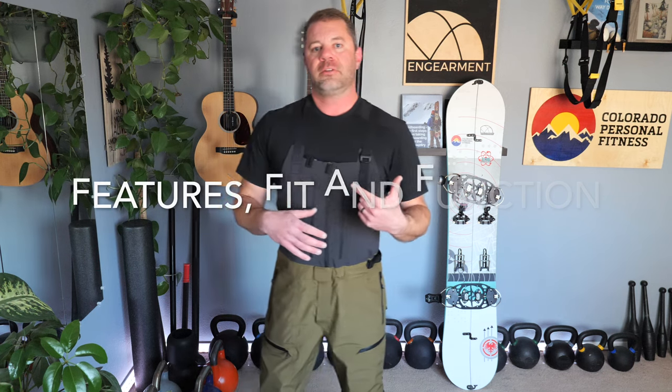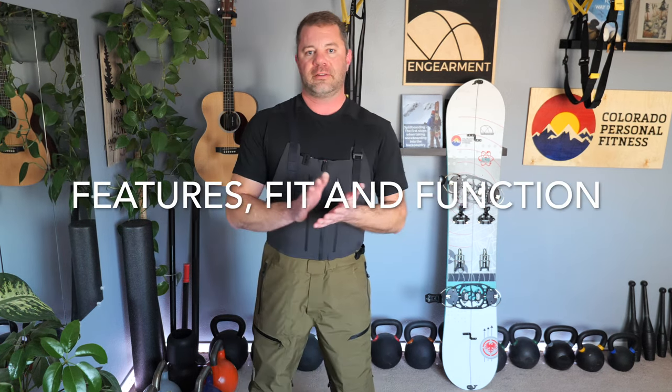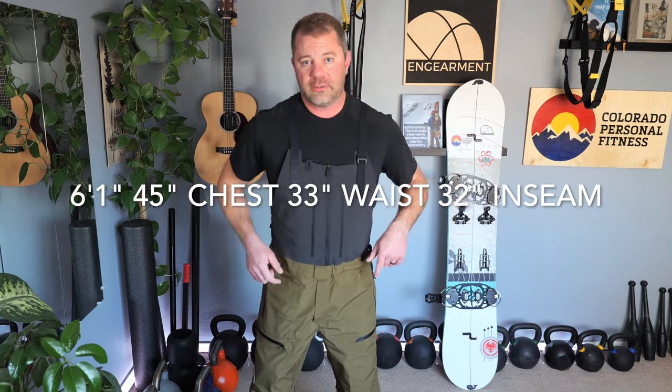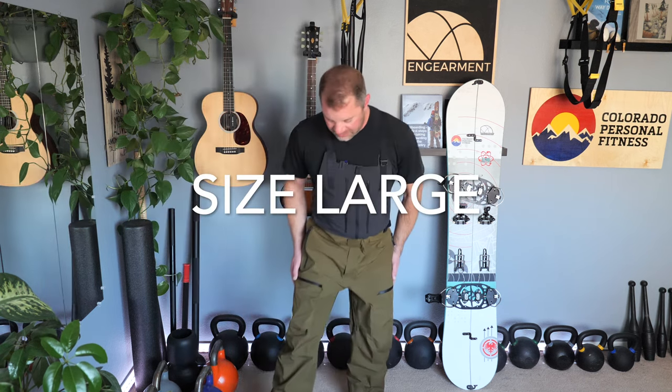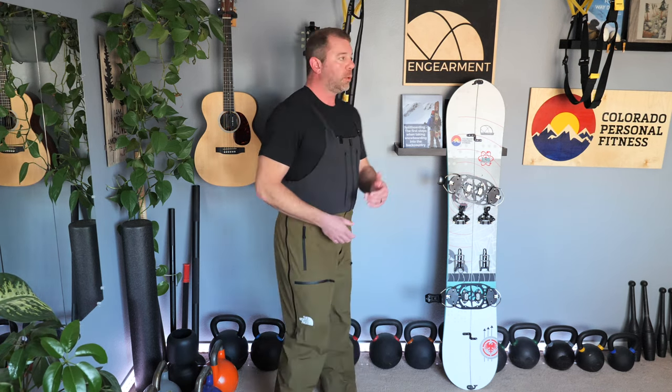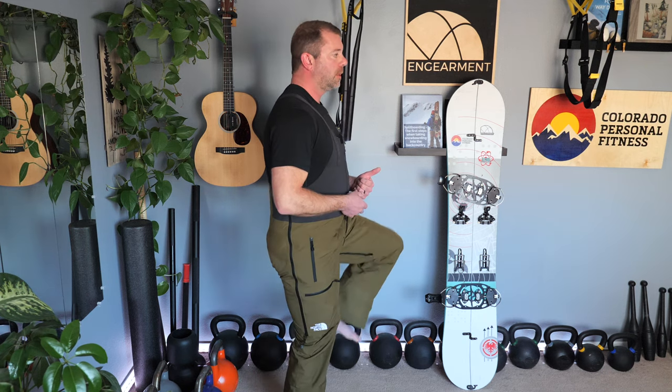Let me go over the features, fit and function on these to give you a little inside scoop on them. Fit and sizing: I am six foot one, 45 inch chest, 33 inch waist, 32 inch on the inseam. These are a size large. They are a really good fit — not too baggy, definitely not too tight. There's no restrictions in range of motion, which is great.